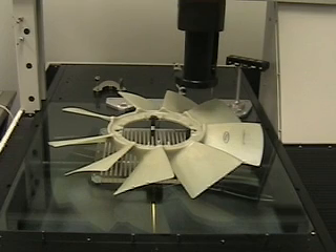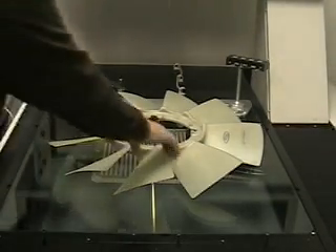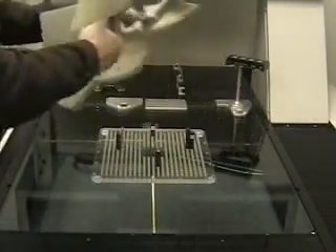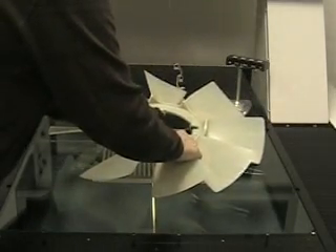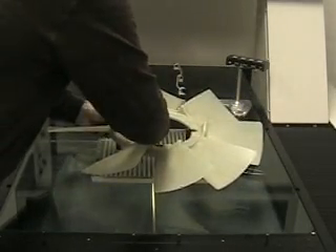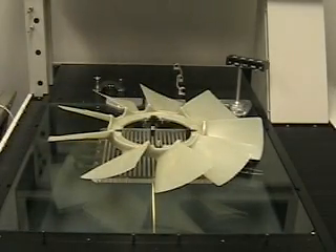After measuring the last blade, the machine moves out of position so that I can rotate the part. A message pops up on the screen to tell me to do so. I rotate the part and press the OK button.